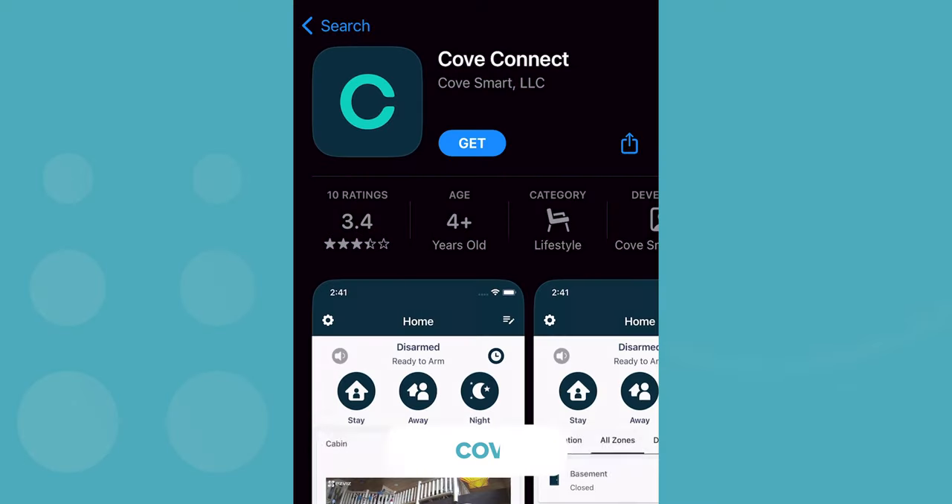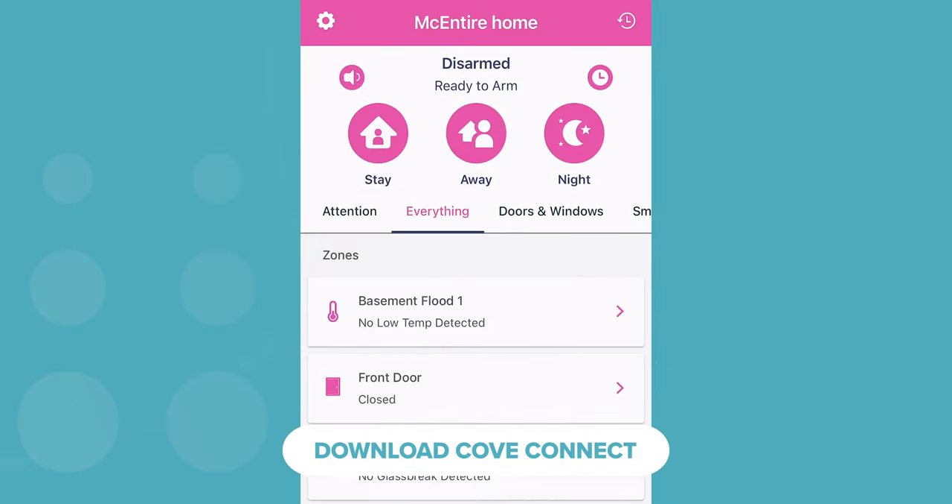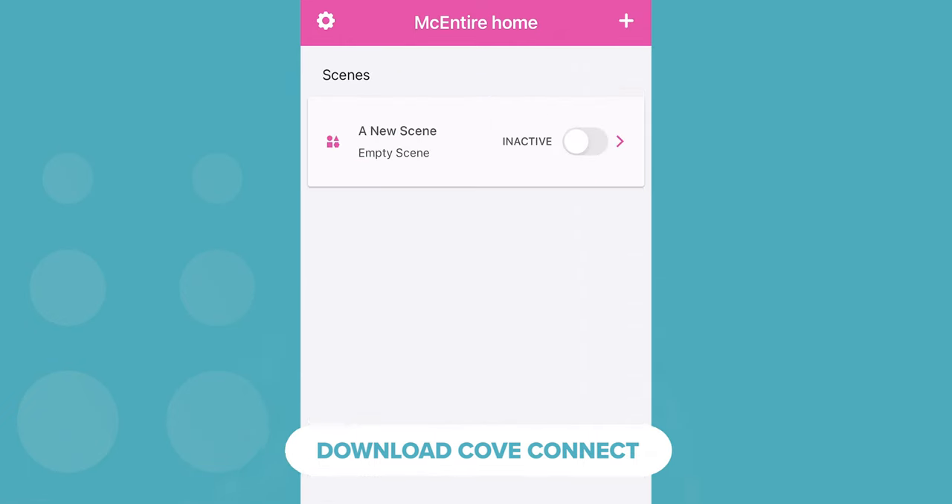Before jumping in, here are a few pro tips from my own experience. Cove Connect is the system's new app, and unlike other DIY systems, it's not really the main source for your installation guidance. That said, I recommend downloading it first so it's ready to go when the system's up and running.